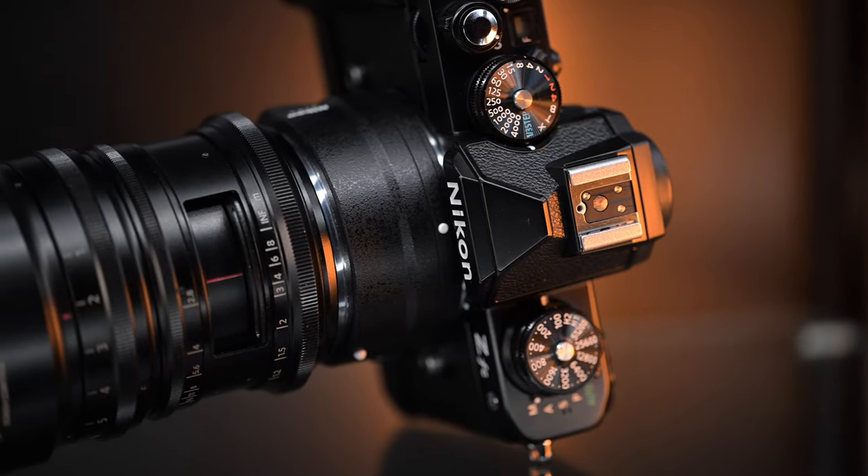This lens produces some really interesting, beautiful images when used correctly. Check out these samples.